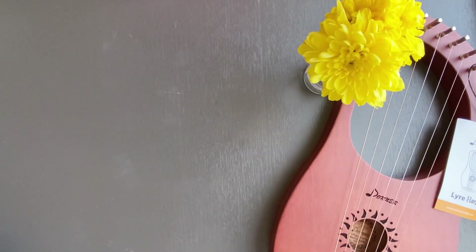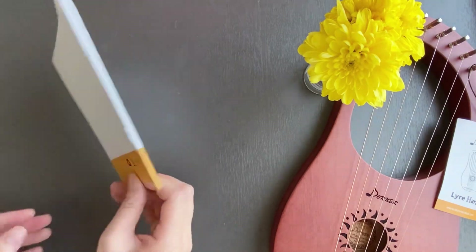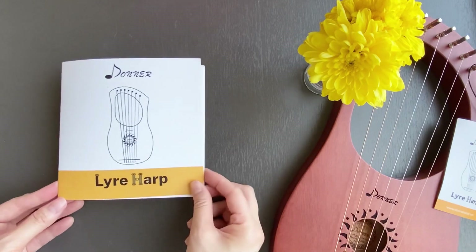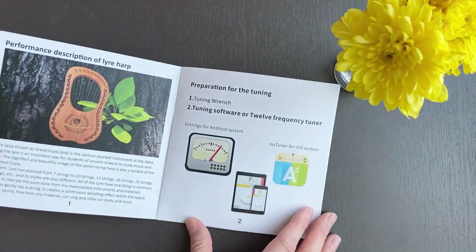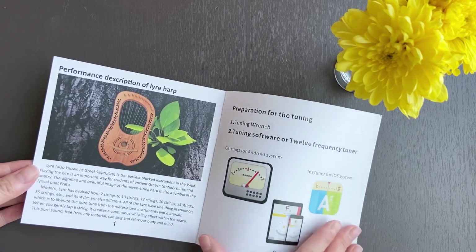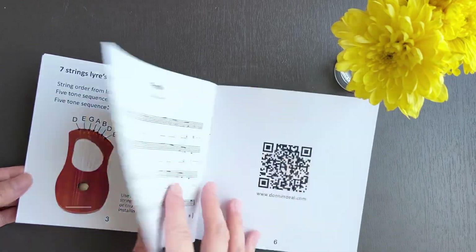They have an instruction booklet — I'm so excited about this one. I'm looking forward to it teaching me how to play some songs on the seven-string lyre. In this booklet they tell you the history of the lyre harp, how to tune it, and sheet music for two songs. But are they beginner friendly? Can they teach me how to play?